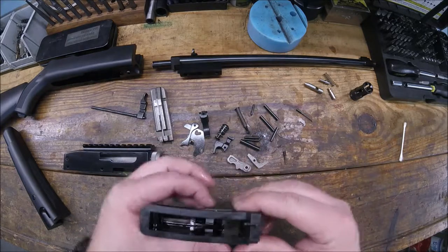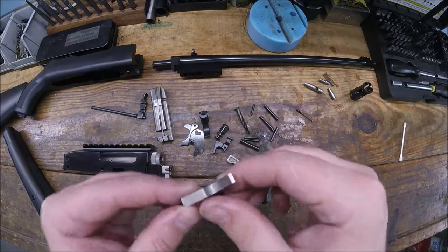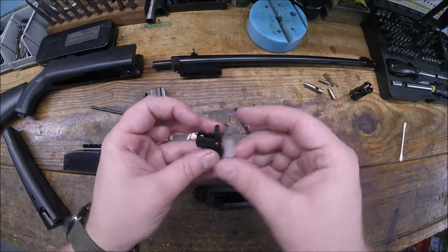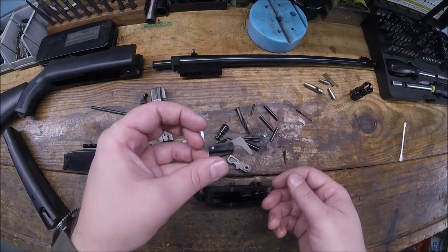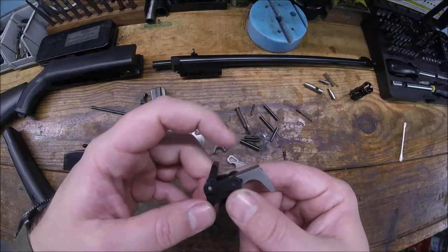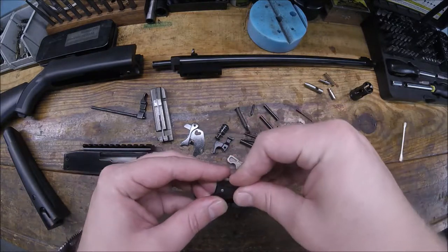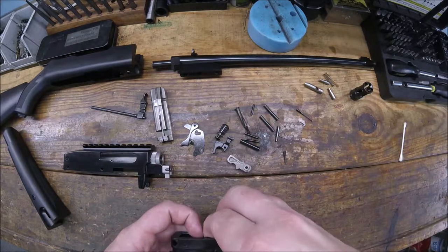That's the way I do it - somebody else might have some brilliant idea but that's fine. Now the trigger - the trigger thingy is going to go in the gun lined up in that orientation there. But you've got to put your little springy thingy back in there as well, and then drop that down in the gun trying to keep it all together.